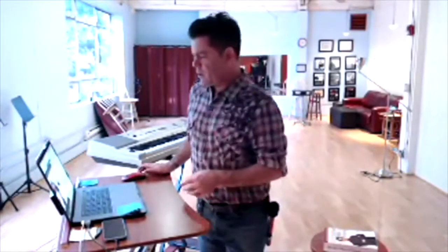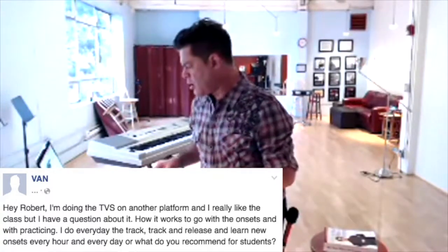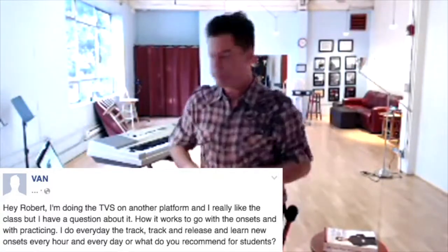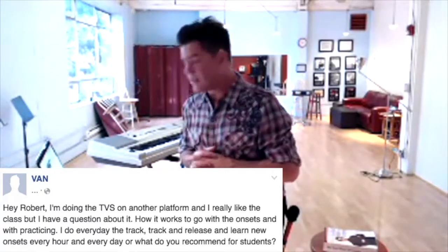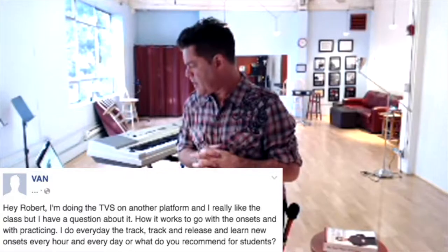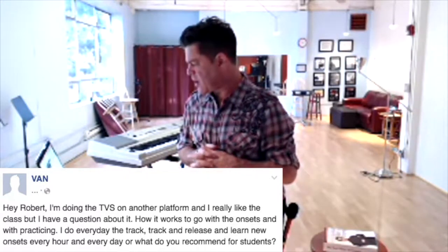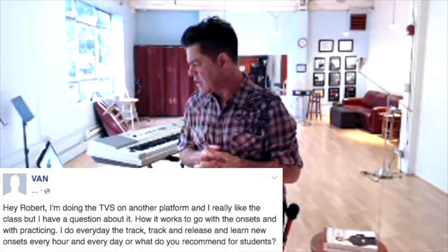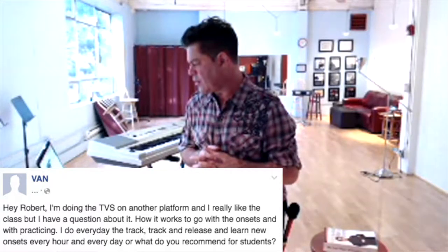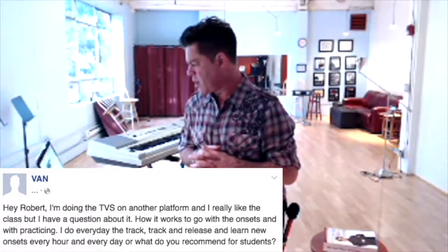From Dan: Hey Robert, I'm doing the TBS on another platform and I really like the class, but I have a question about it. How is it worth going with the onsets and with practicing? Do I do the track and release and learn new onsets every day, or what do you recommend for students?